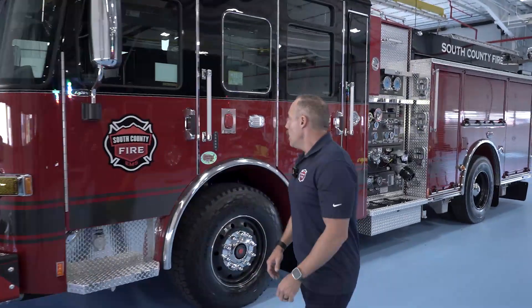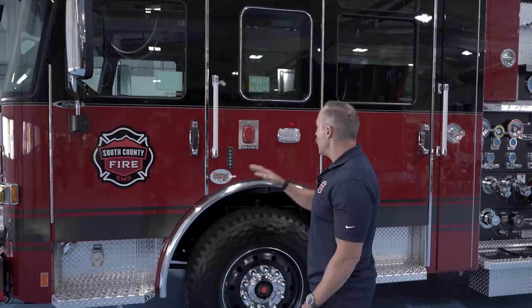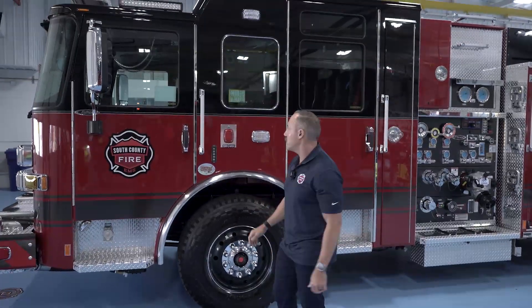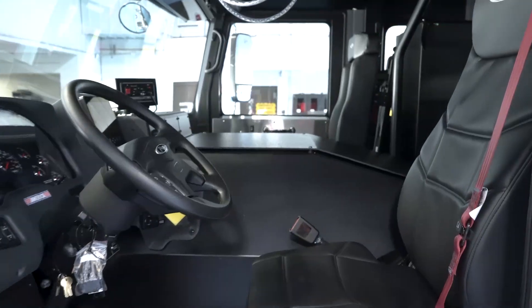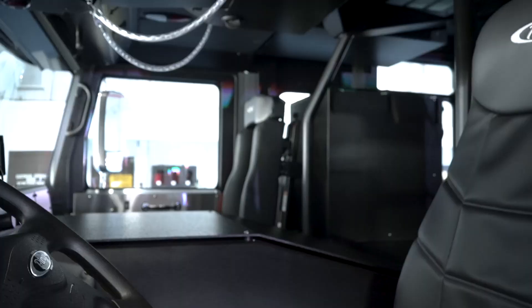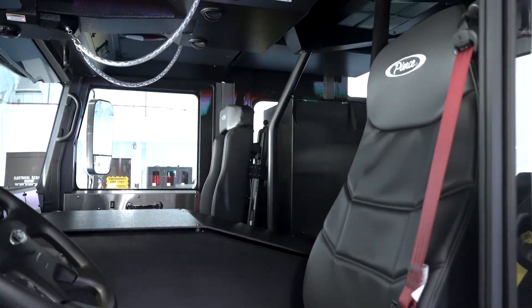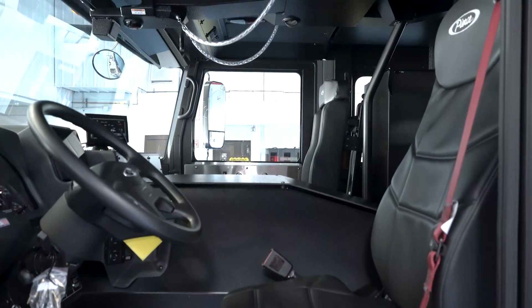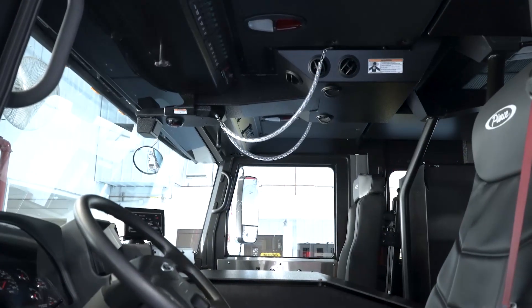We'll do a quick walk-around of our pumper here. Recently we added locks to all the compartments — all the doors and compartments — after having a lot of tools stolen while on the scene of fire emergencies. We went ahead and added the black interior. We were originally gray, but we saw a truck here on the blue floor last time during a final inspection and thought it would be a good feature to add. We're really pleased with how it came out. We also run pull chains for our air horns — it's kind of a throwback to the old school engines that we wanted to incorporate into our fleet.